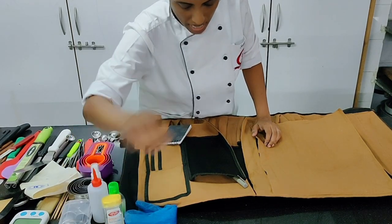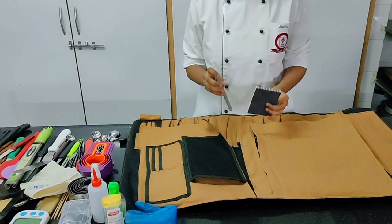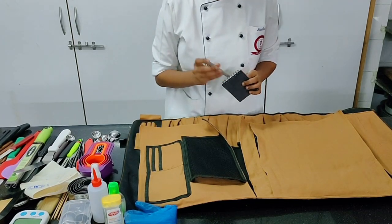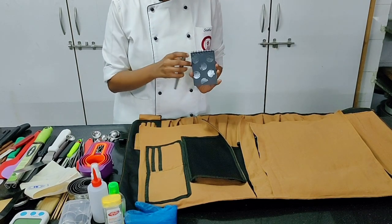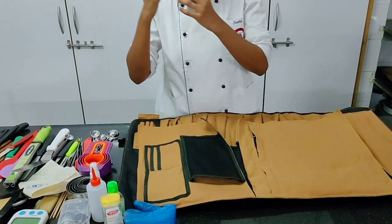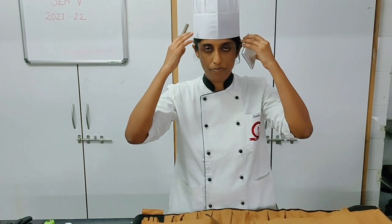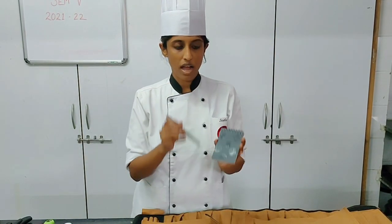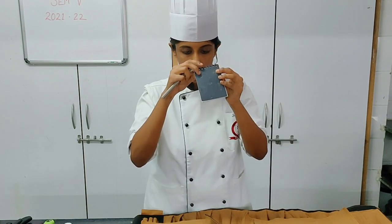And then of course a notepad and pen — important. Whenever you are planning a dish on the spot or want to make notes, important to have a notepad where you can visualize a dish, draw the dish, the garnish elements, the presentation — basically put your thoughts onto paper on the spot. So a notepad and pen are an important piece of your toolkit.